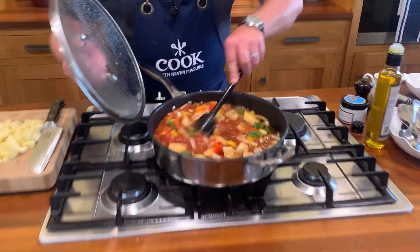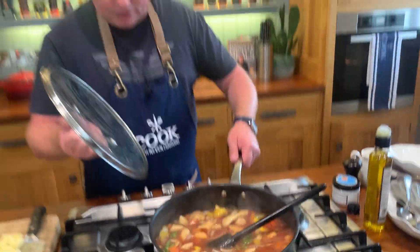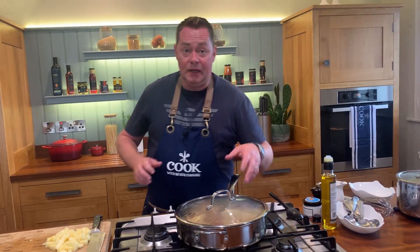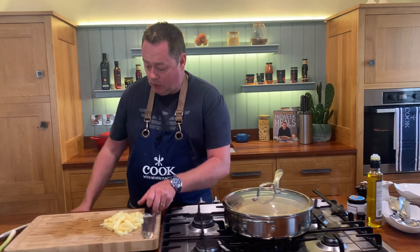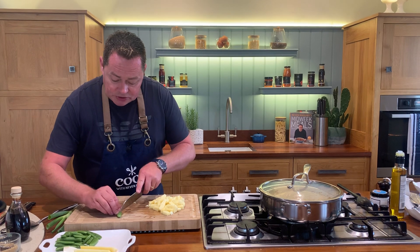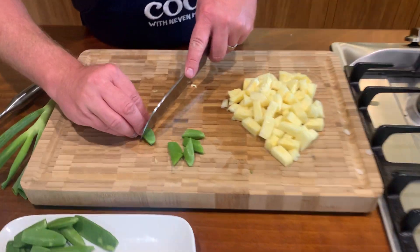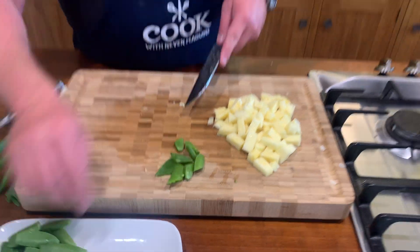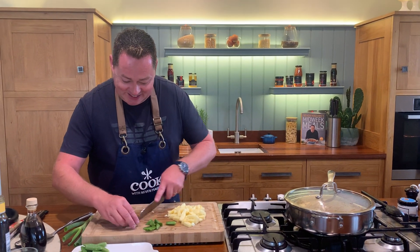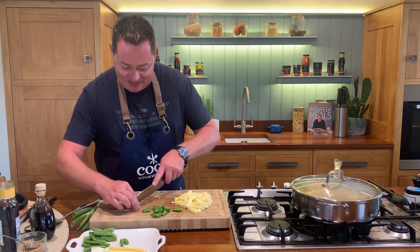Back onto our sweet and sour - that's cooking up nicely. It's poaching the chicken, which is really important. Just let that come to the boil and poach away. We're going to finish this with a little bit of spring onion and some sugar snaps. Just cut the sugar snaps at an angle - these go in at the last minute for crunch and texture. You could also put bean sprouts in. You have that lovely softly poached chicken with your vegetables in that sweet and sour sauce.